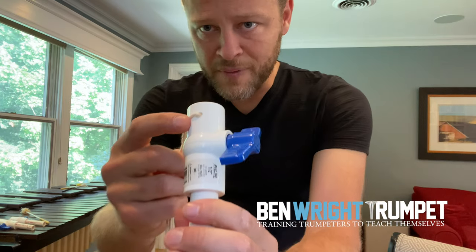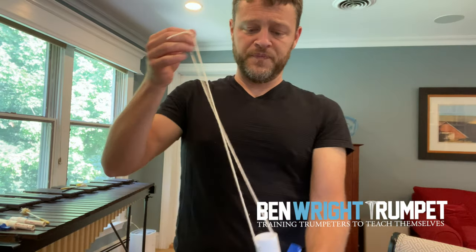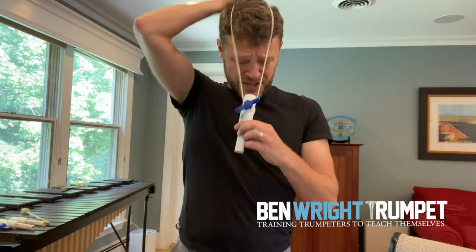I drilled a hole in mine and put a string through it — thank you to Chris Still for this idea — and I just put it around my neck.